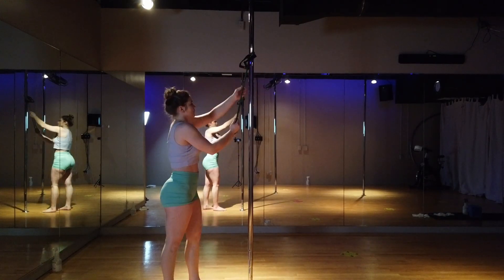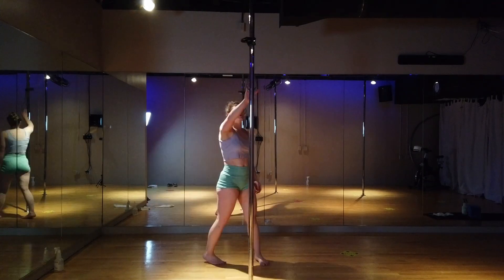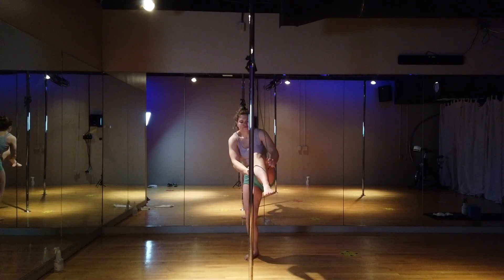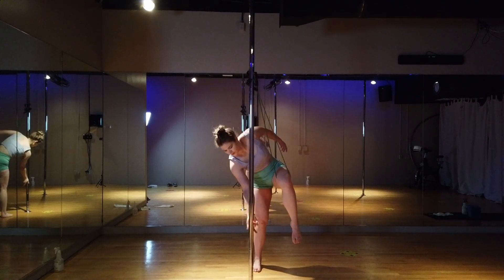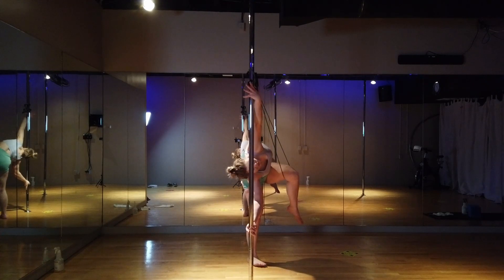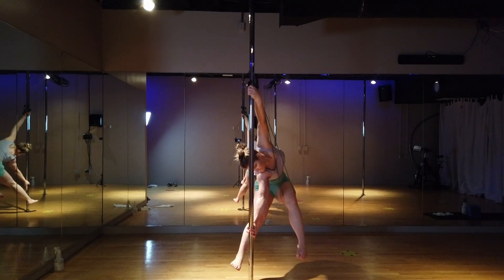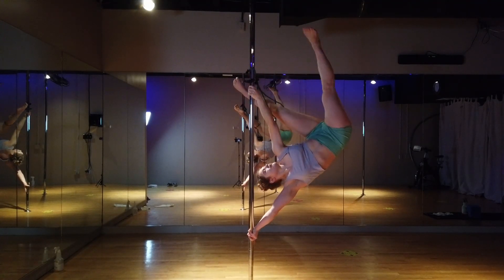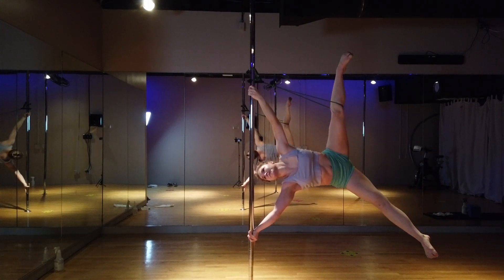Up next, I grabbed a resistance band — I'm just trying to train my iron X. So a lot of triceps and shoulder work here, mostly just holding that iron X position. I just wrapped that resistance band around my outside leg, deadlifted up, and then I would just open up into my iron X. I hold this position for as long as I can comfortably and with good form.